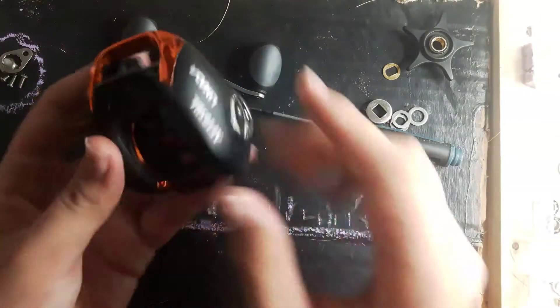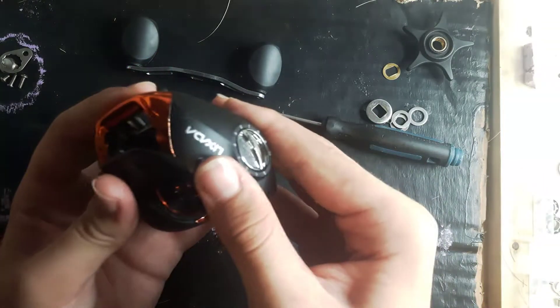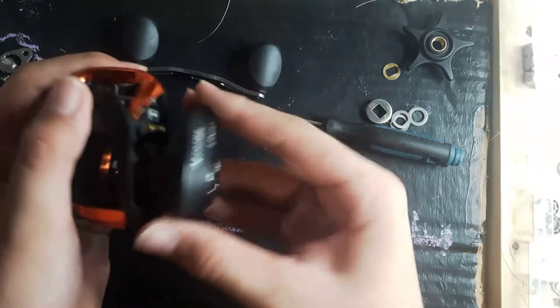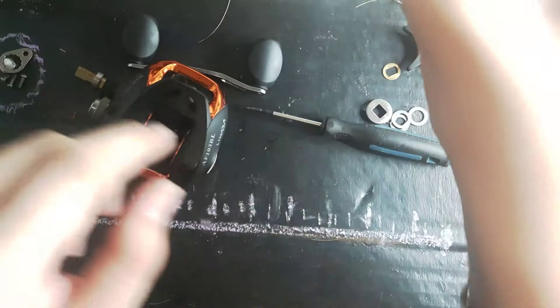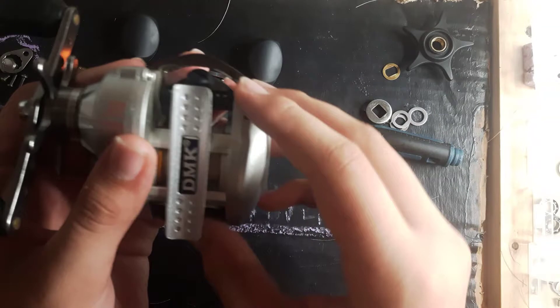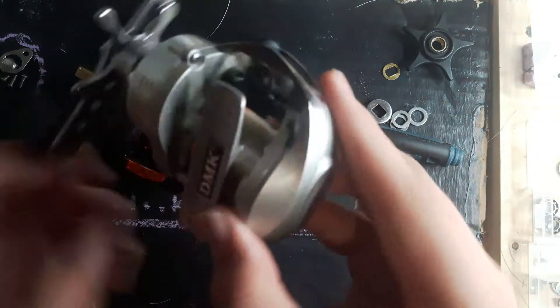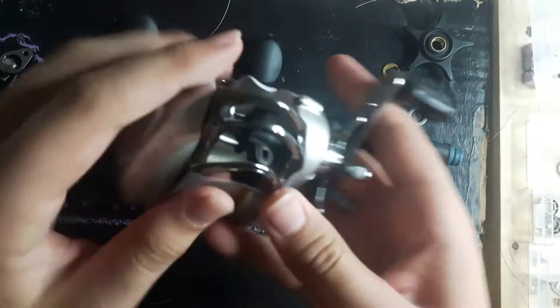Okay, to take this — some baitcasting reels, or all of them — twist and pull. This one is more secure. That's how to do it. It's a different hand as well.